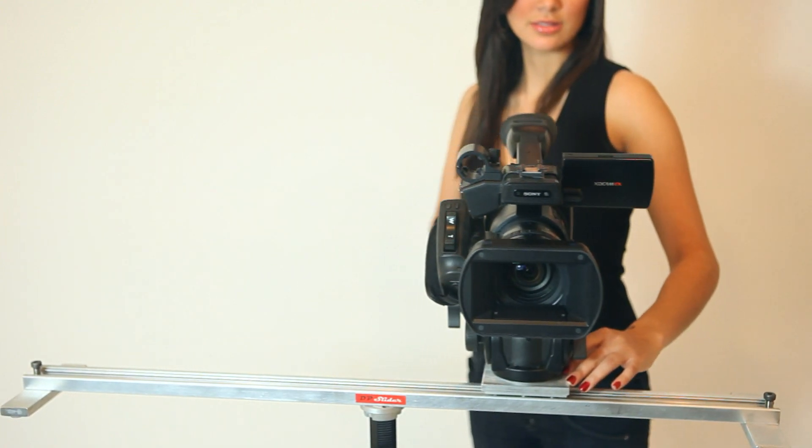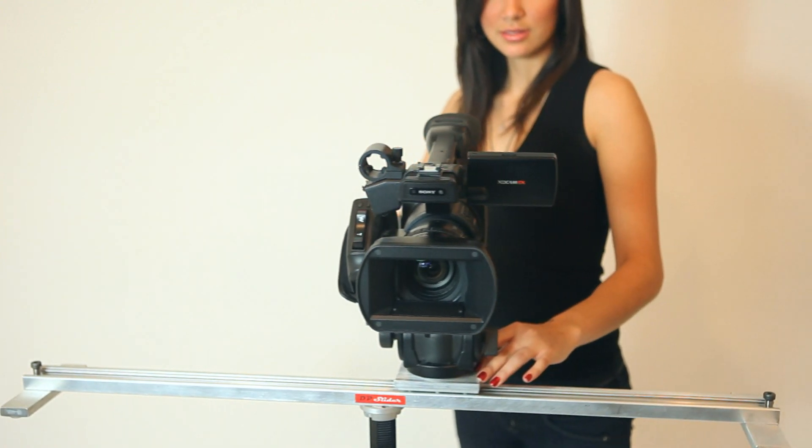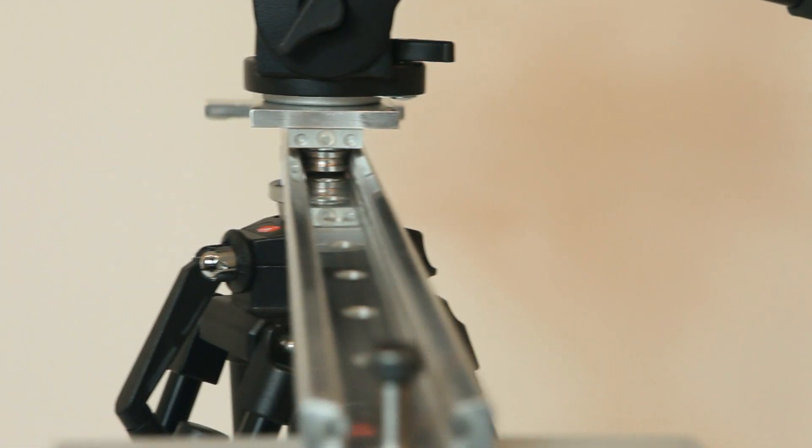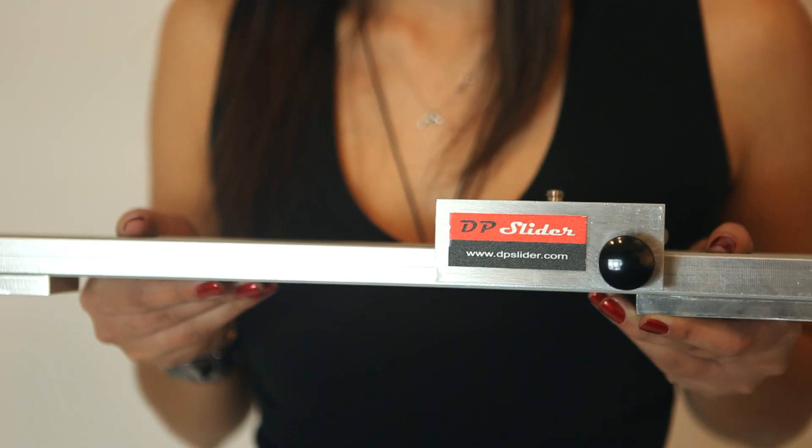DP Slider offers a camera dolly system that is smooth to operate and simple to set up. Designed with roller bearings, the linear motion of DP Slider is ultra smooth. The carriage guide is made of aluminum channel to provide a lightweight yet sturdy system.